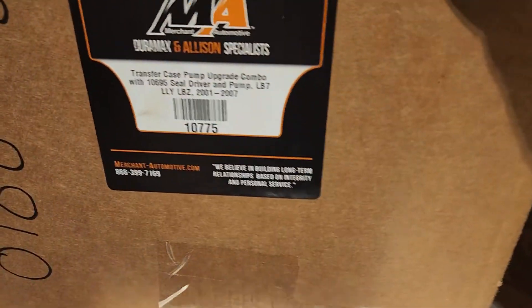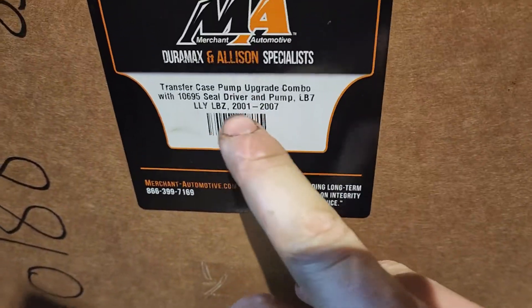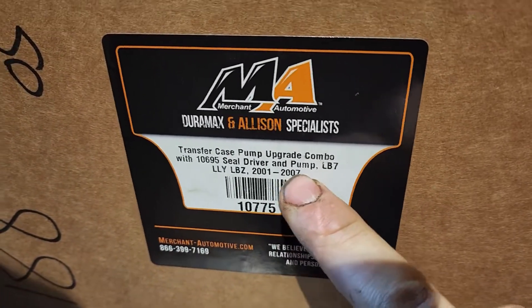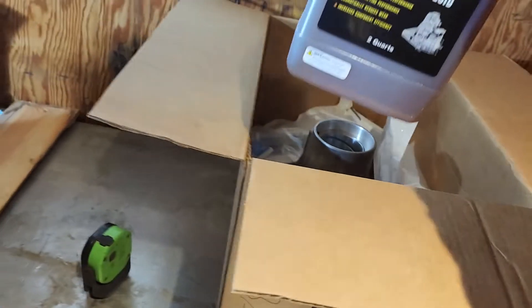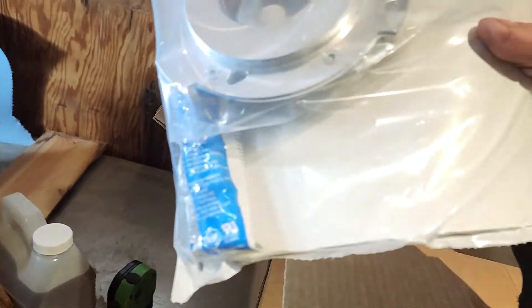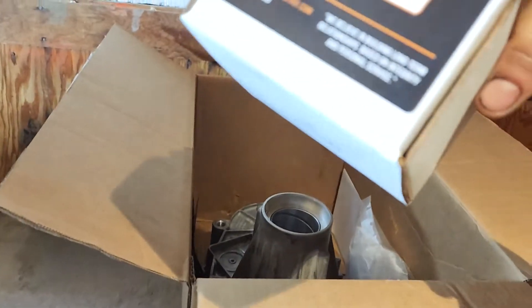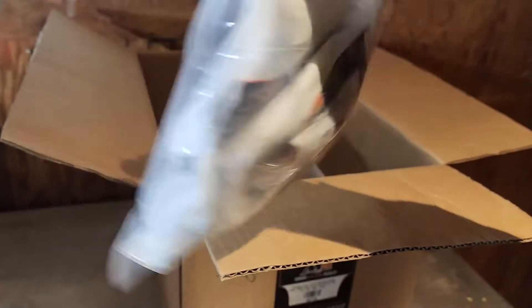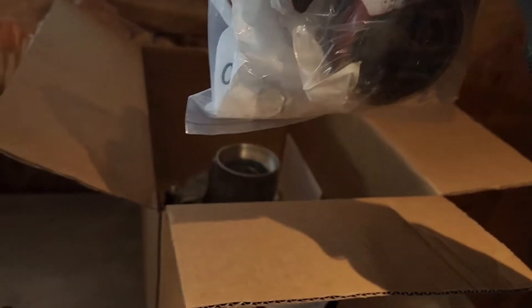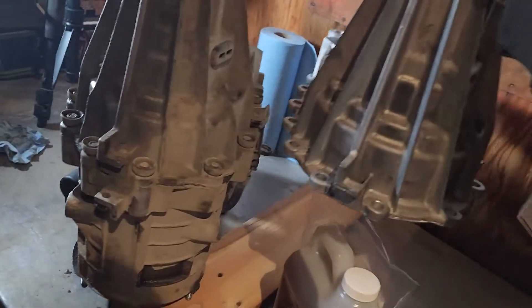I just want to show you the kit I got for the fix - this is through Merchant Auto. It came in very quick, about a week, and this is good from 2001 through to 2007: LB7, LLY, LBZ. This kit includes everything: transfer case fluid, a new pump, snap ring pliers, and a seal driver - they even give you tooling, which is huge. There's also a new drain plug, new seal, a couple of o-rings, and lastly we have our new transfer case half.